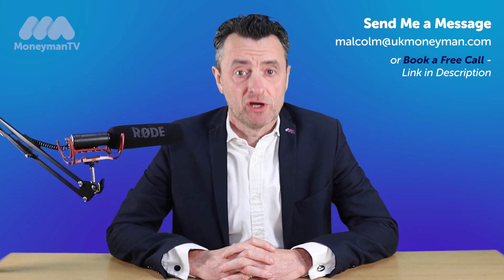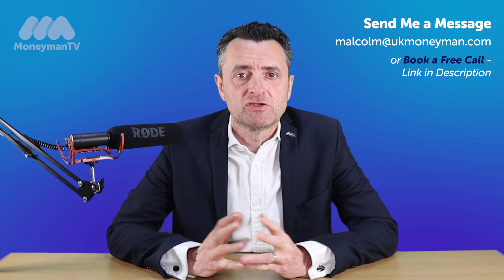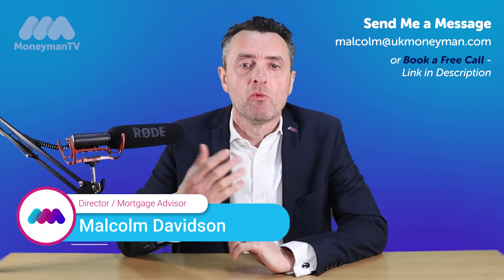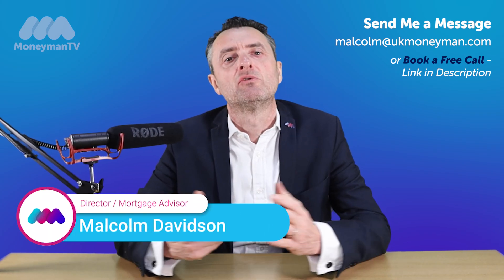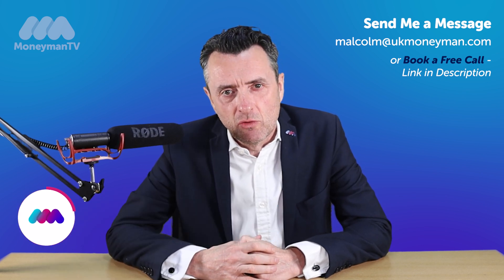In this video we're going to talk about how remortgaging works. Remortgaging is the process of swapping from one mortgage lender to another. You've already got your mortgage in place, perhaps your initial fixed rate is coming to an end and it's time to renew your mortgage.